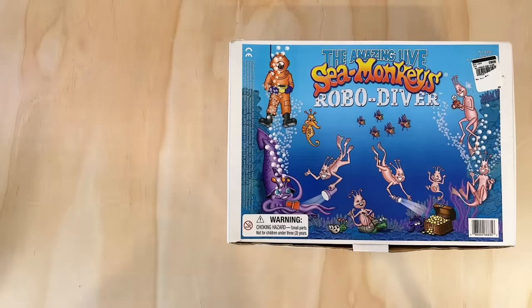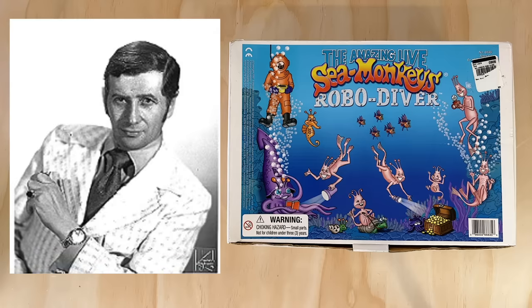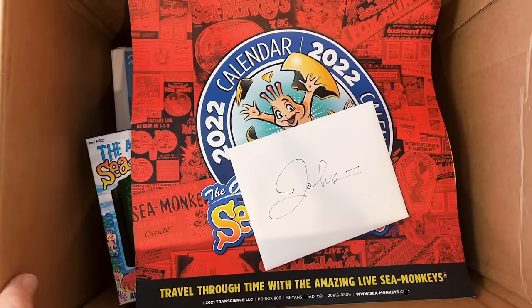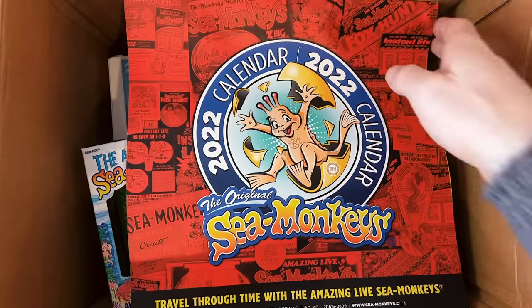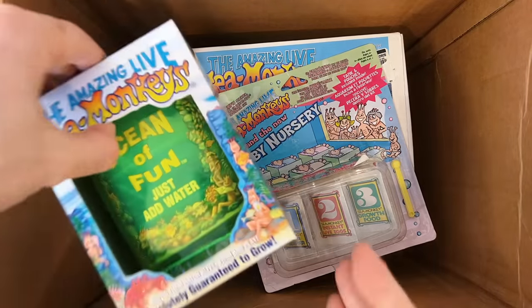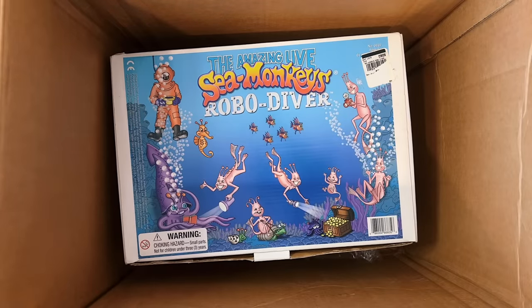This set was released by Exploratoi in 2002, though I don't believe it was produced in particularly large numbers at the time, which is why finding them today is so difficult. It was also around the same time that Harold von Braunhut, the creator of sea monkeys, passed away, and so there was likely some restructuring at the company during that time which may have affected production. After many months of searching online I never saw a single one come up for sale, but then a package showed up on my doorstep from my good friend and fellow collector Todd Machen — it was full of amazing sea monkey gifts and I was absolutely stoked when I noticed the robo diver kit sitting at the bottom of the box.